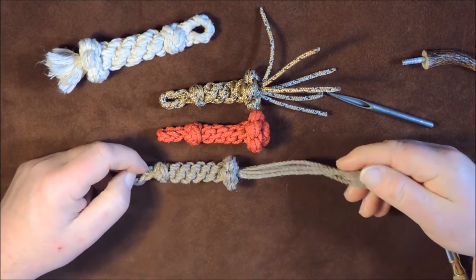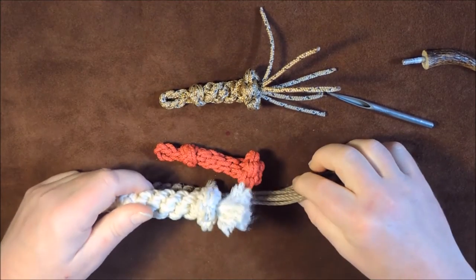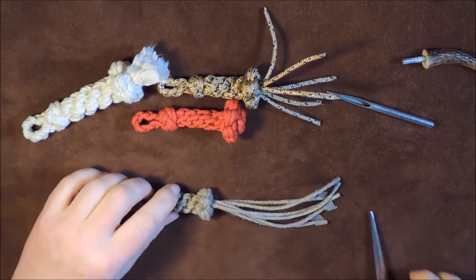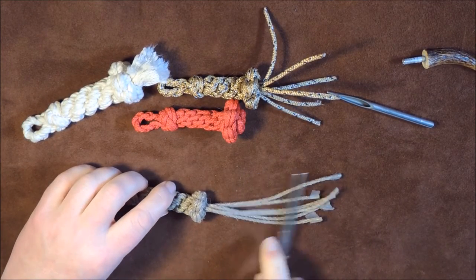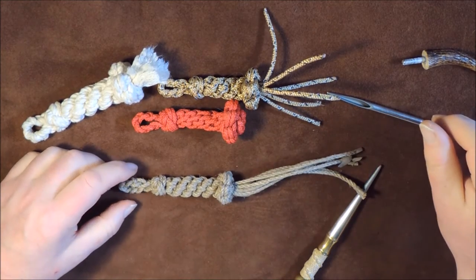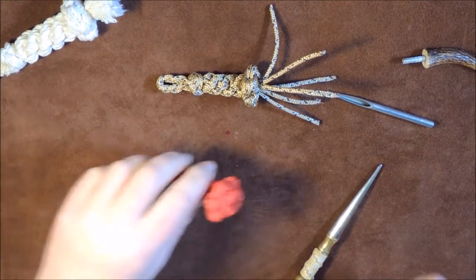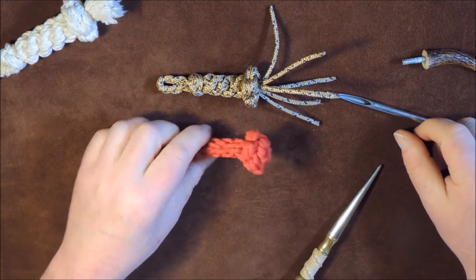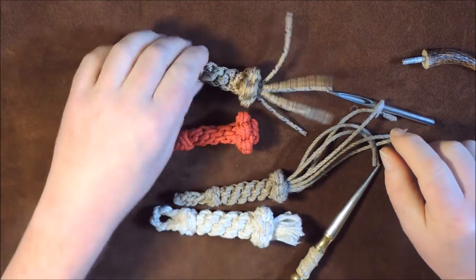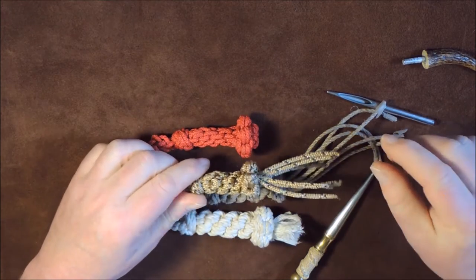Once again I can't decide what to do with this — do I want to have a frilly fluffy end on it? I would cut these ones longer, cut them off possibly at this point here, and then comb them all out so we get a nice tassel effect at the end. These two here are now at the same stage — we just cut our cords to length and fray them if we want to.